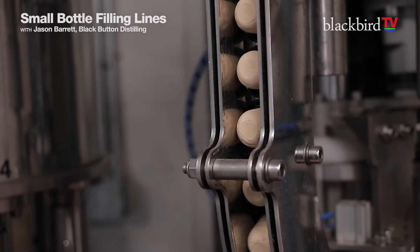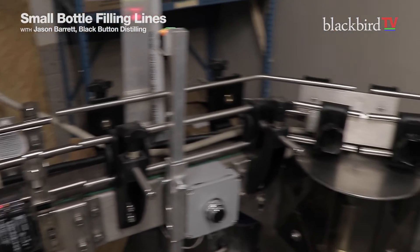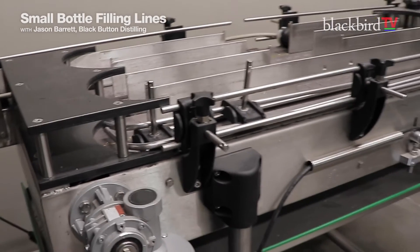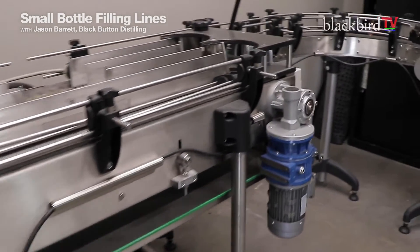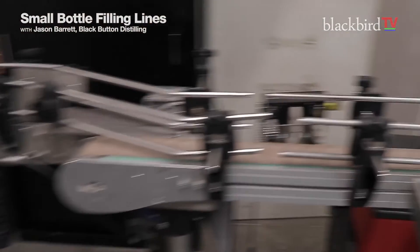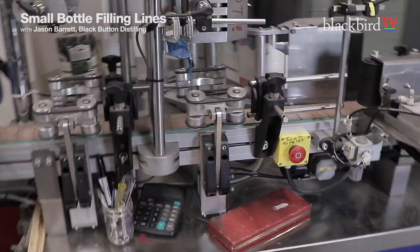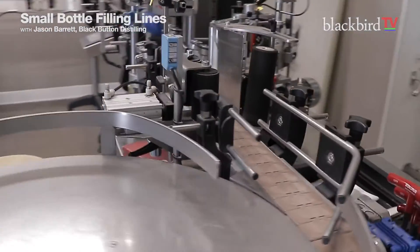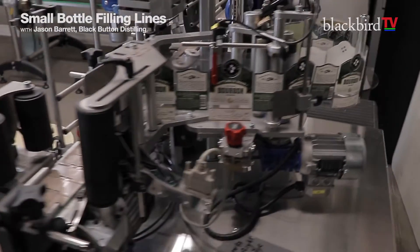As it comes out of the tea corker, we've got a cork sensor. We then have our accumulating table, because the filling machine and the labeler don't quite line up speed-wise, so sometimes we need to accumulate a few bottles in between. This is a CDA labeler, an R1000 from CDA France. The original labeler base unit was brought over in 2014, and then the top components — like the heat shrink and everything — were added in 2016 when the rest of the line was put in. And it cranks — a thousand bottles an hour, no problem.